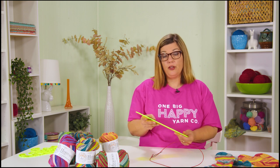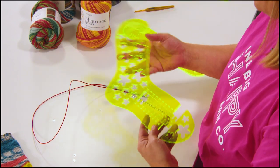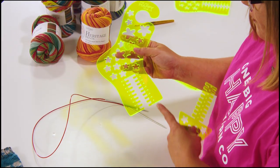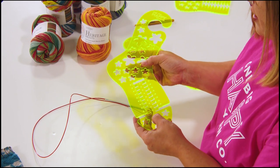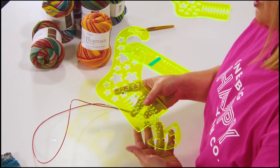I'm using the magic loop method so I need a 40-inch cable. Some other supplies we'll be using is the One Big Happy Sock Check, so we can measure the foot and know what size we're making for the foot and leg. We'll also be using the One Big Happy Yarn Co. Sock Blockers. These are adjustable for shoe size — you can remove and replace the size indicator to block your socks. Those are the basic supplies we'll be using to knit these toe-up socks.